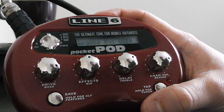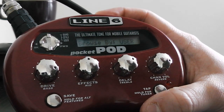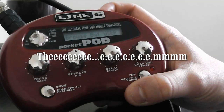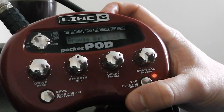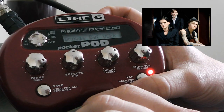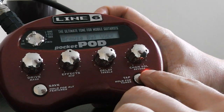So basically, let me get you through the functions of this little pedal-liver-shaped box. First we have the obvious knobs: the drive, effects, delay, channel, volume, and the alternative functions, which are the bass, mid, treble, and reverb.